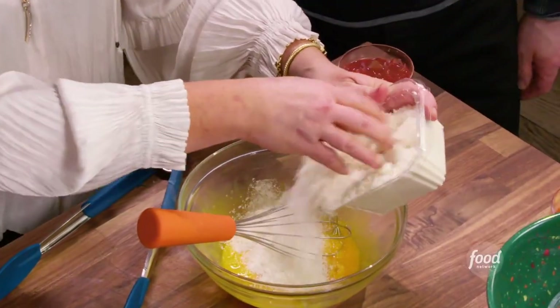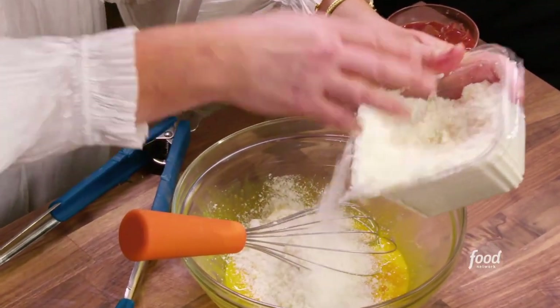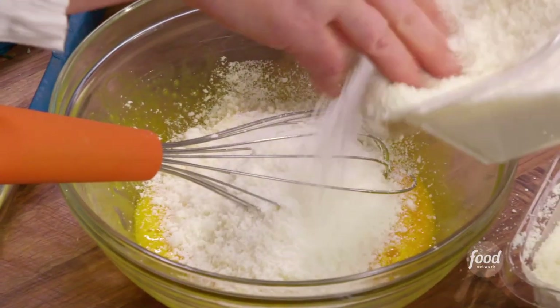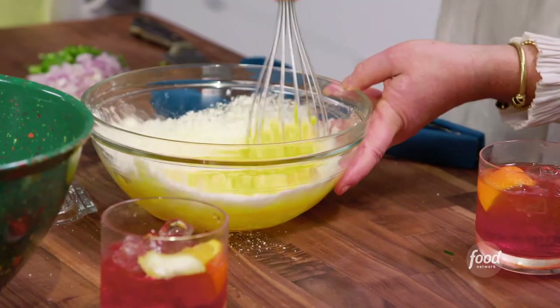We have our egg yolks here. I use a combination of pecorino and limano, and I mellow it a bit by marrying it to parmigiano-reggiano. I like to use the two of them together.